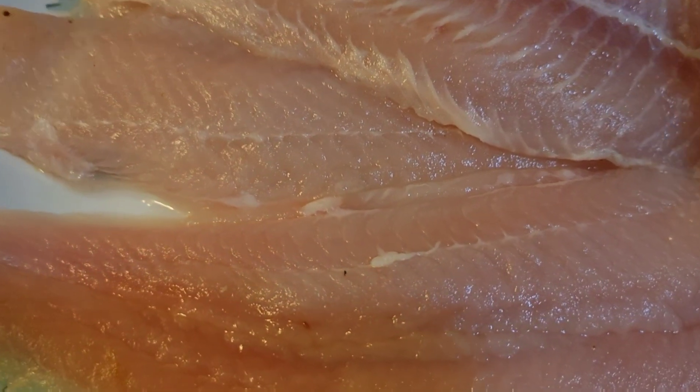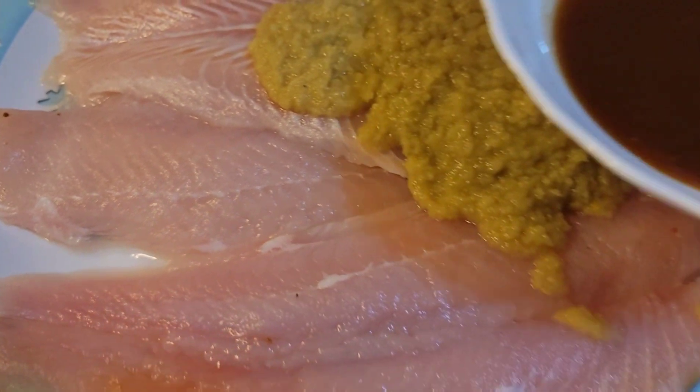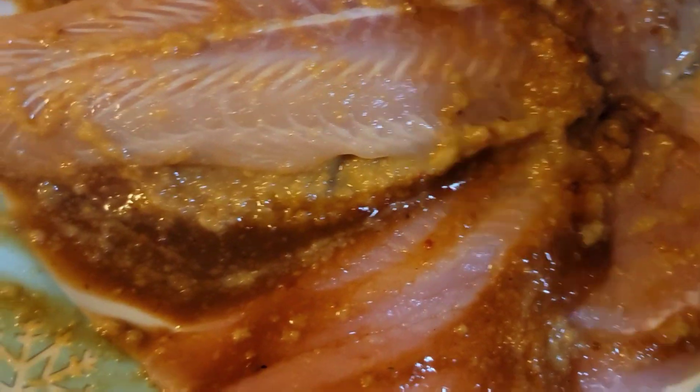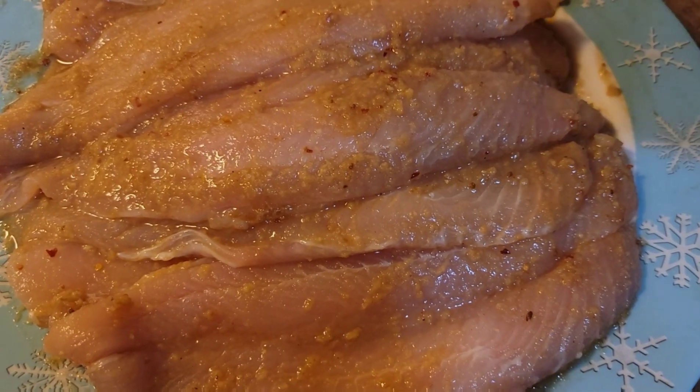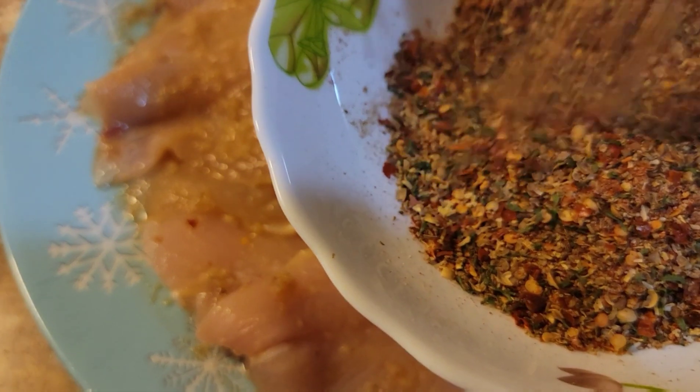Now we're going to marinate the fish. Add ginger garlic paste and tamarind paste. Make sure you marinate the whole entire fish and mix it. Now that we have marinated the fish with ginger garlic paste and tamarind paste, we're going to put the seasoning on the fish.